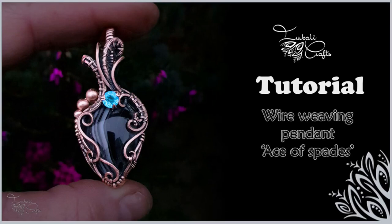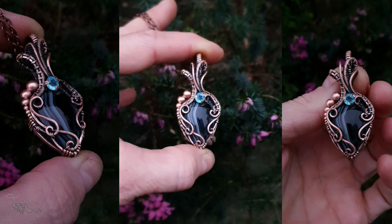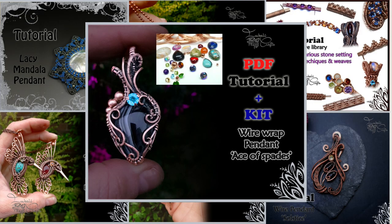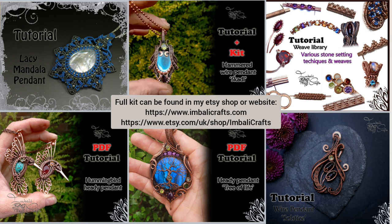Hi guys, this is Nadia from Bali Crafts and today I want to show you how to create this wire pendant. I quite often make kits and PDF tutorials for the videos I've put up on YouTube, so I'll pop a link in the description and you can take a gander and see if there's anything you fancy. Also don't forget to subscribe because I upload new stuff all the time.